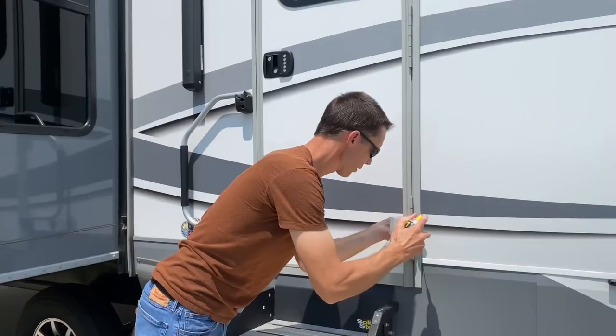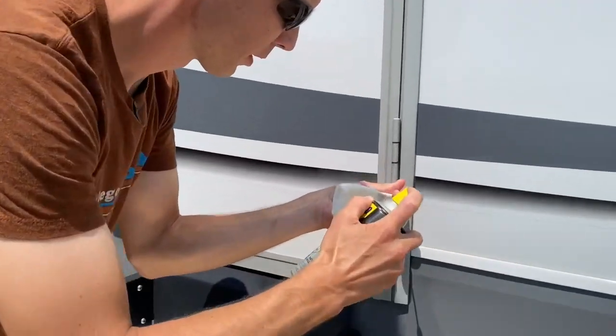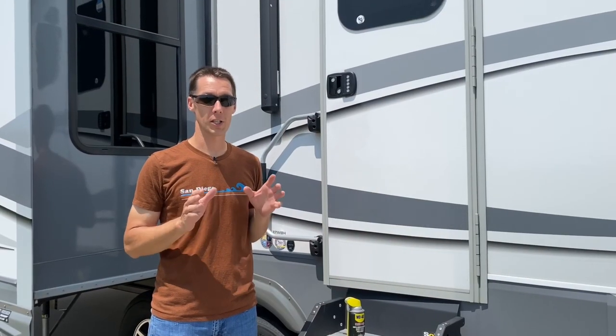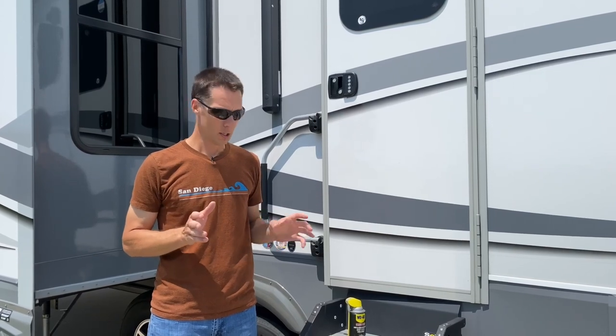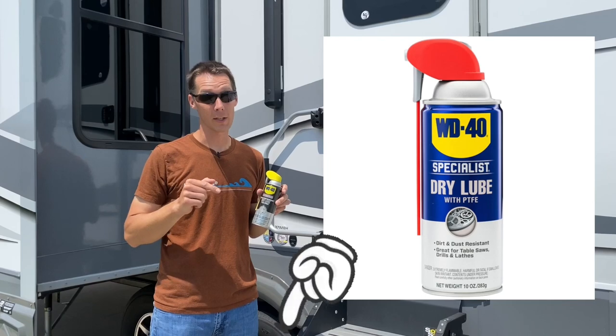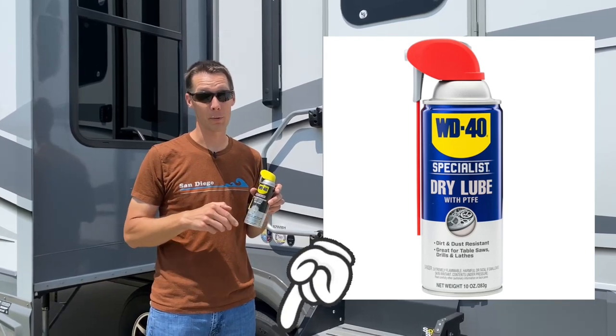First you need a can of dry lube. I like the WD-40 brand. What dry lube is, it doesn't have an oily residue and leaves a nice slippery coating so things work, and it lasts and doesn't attract the dirt and the dust. You can buy it at Walmart — I'll put the link in the description down below for this can so you can pick one up yourself.